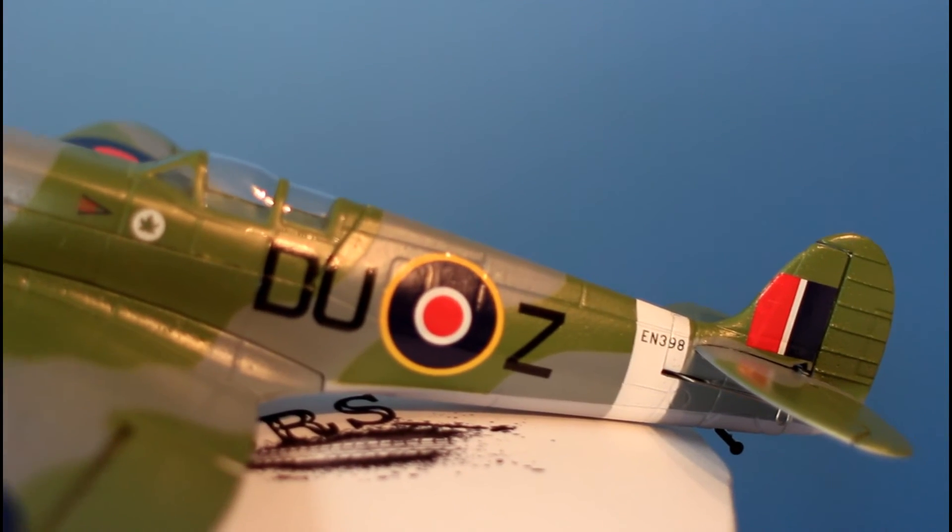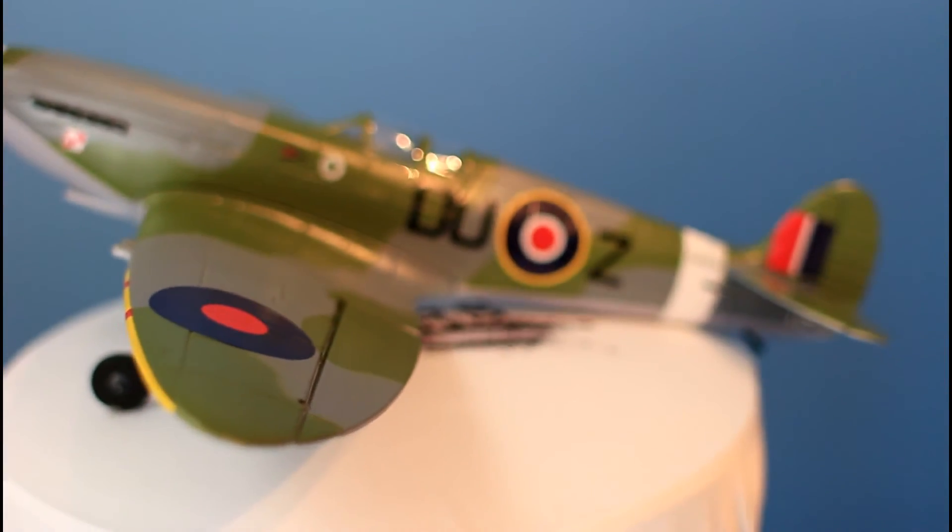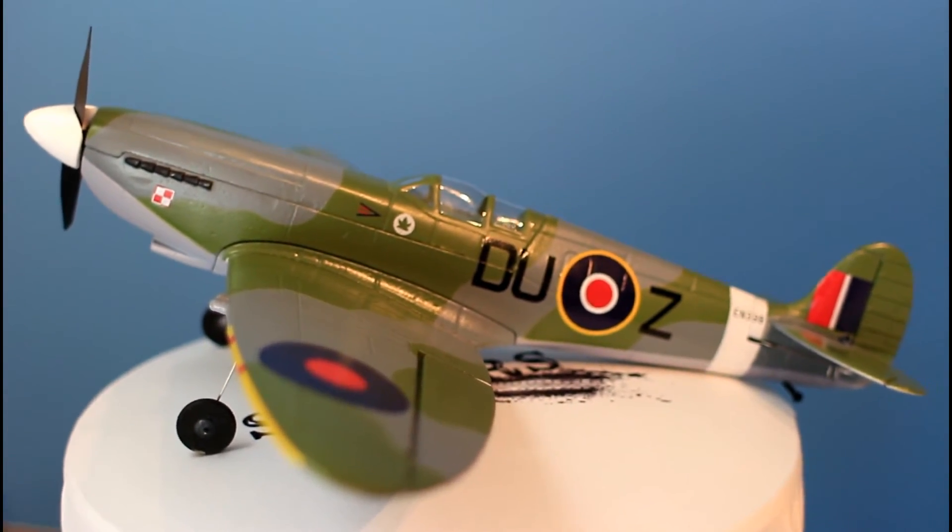I'll start by saying the Spitfire comes packaged very well. It comes in a really great box that you can easily reuse for travel or for storage. It has a handle.